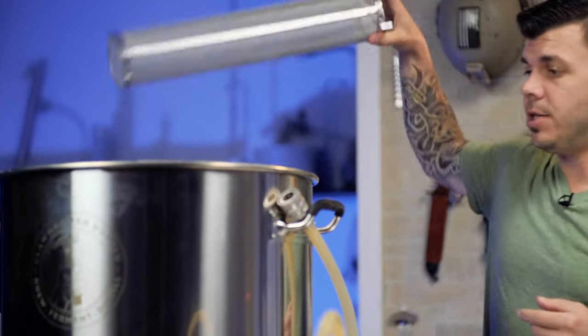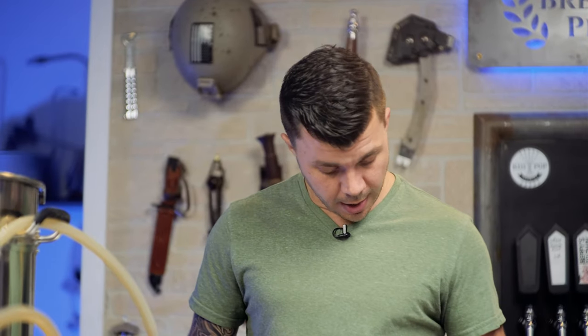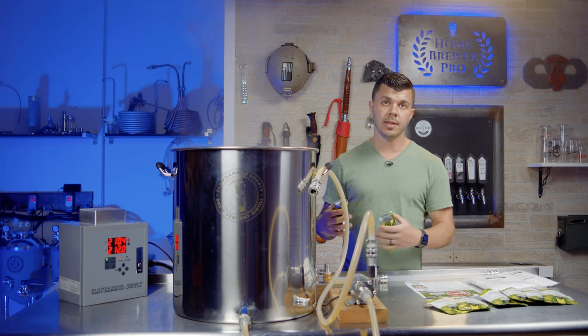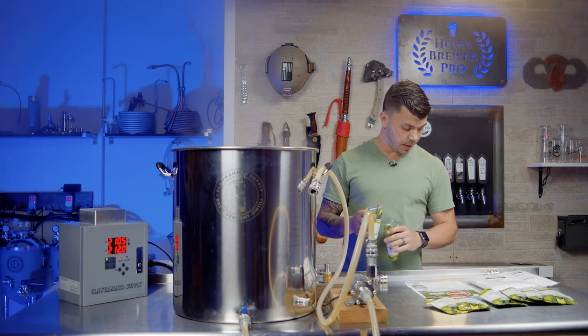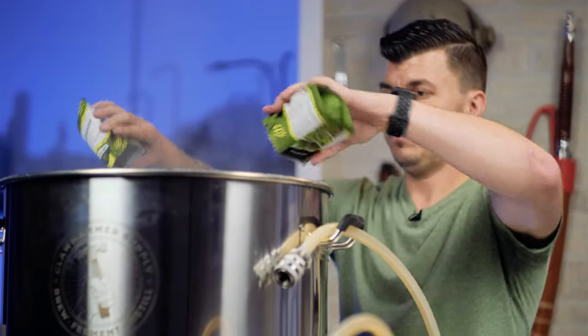Our next addition per the recipe is when there are 45 minutes left in the boil. Since we started at 90 minutes, that's a 45-minute wait — set a timer for 45 minutes. 45 minutes have gone by. Now adding the 45-minute addition: two ounces of Simcoe in the hop baskets this time. Using the baskets keeps the wort cleaner at the end so you don't clog your pump during transfer to the fermenter.